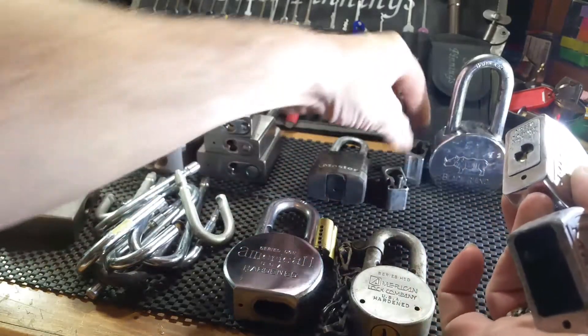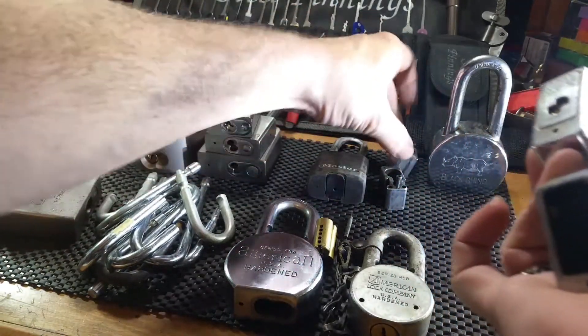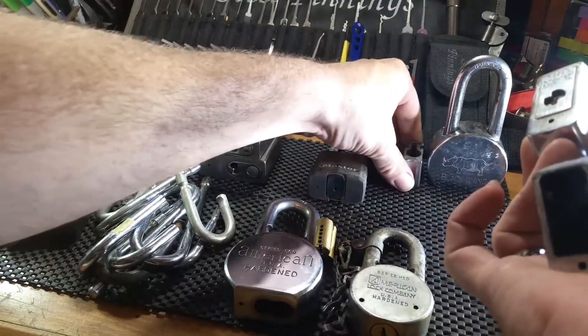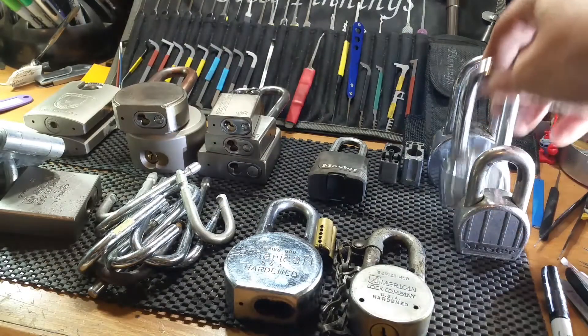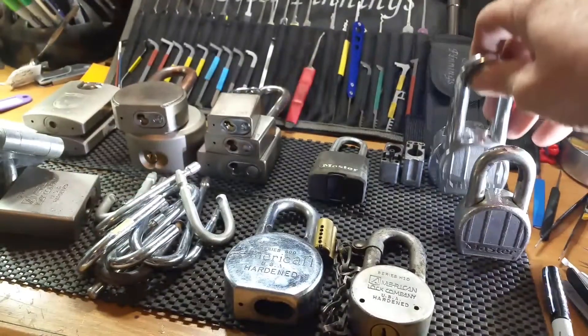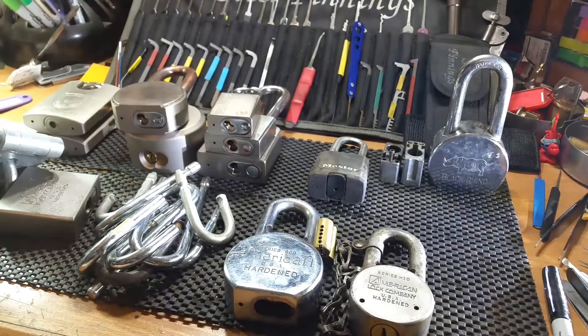This one goes to a 230, and this one is a 220 so I have an extra core for it. The 220s have nice big shackles on them but the bodies are made of zinc — I've seen them melted out, so they're not great locks, but they're needed for a Master Lock collection. If anybody's looking for them, hit me up.